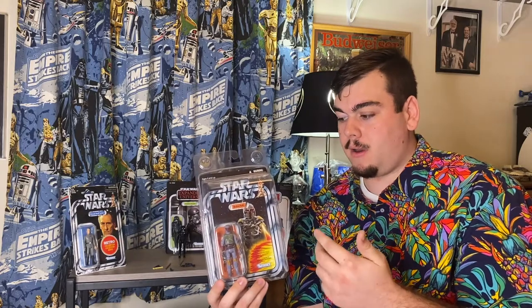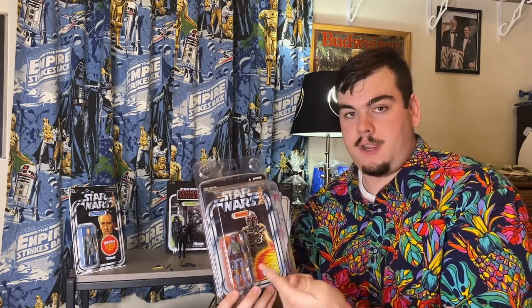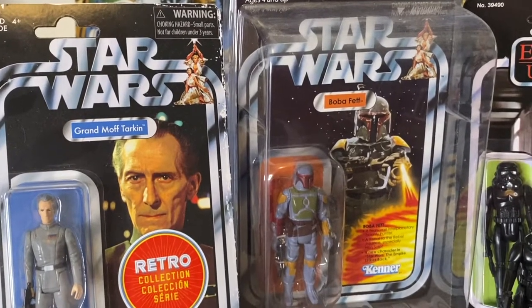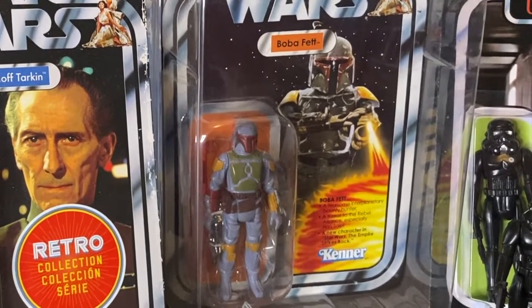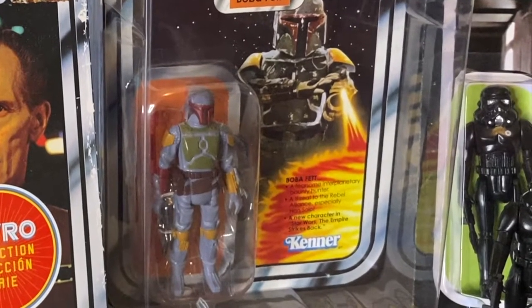Now this has way less issue, I think, because a Rocket-Firing Boba Fett — people understand the rarity. And while they might go, 'Oh my lord, it's a Vintage Rocket-Firing Boba Fett,' it has a newer year on the leg so you can tell it's not vintage. I would really hope anyone paying what you have to pay for a Rocket-Firing Boba Fett would have done the research to know how to tell, and that sellers of that high-end item aren't going to be trying to pass it off.